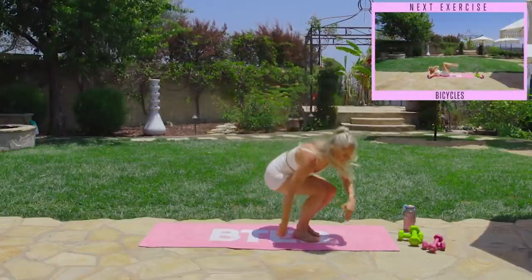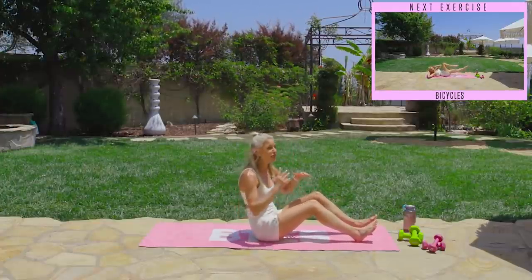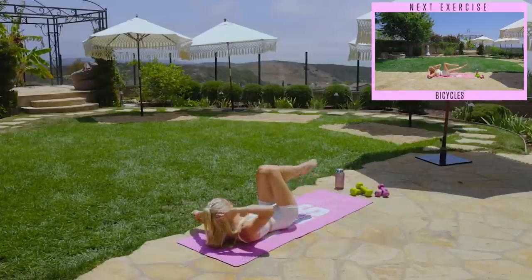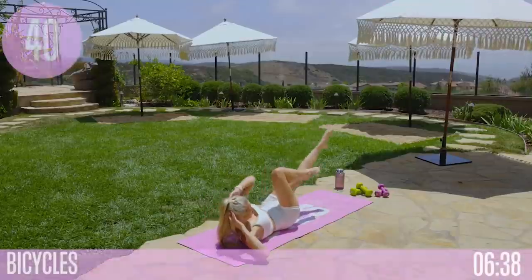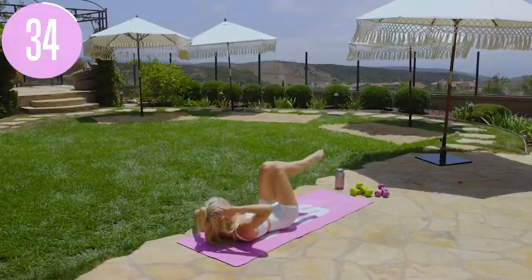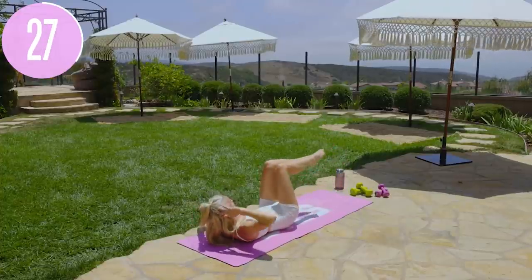We're going to take it down to the ground for bicycles. If this is too easy, adding weight is going to be a complete game changer. We're going to do bicycles with a pulse — lift that leg up and down and bring it back. Take it across the body, leg lifts, then bring it back to center. Really think about bringing that elbow up towards the knee, not the knee to the elbow. Pulse it out and breathe — you're working the lower abs and oblique muscles as you twist from side to side.